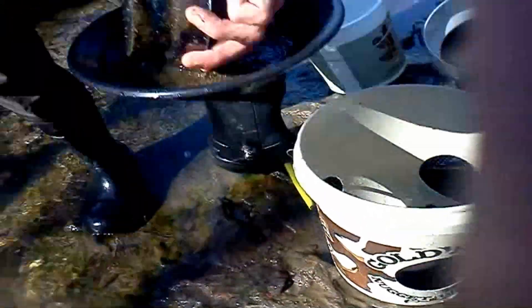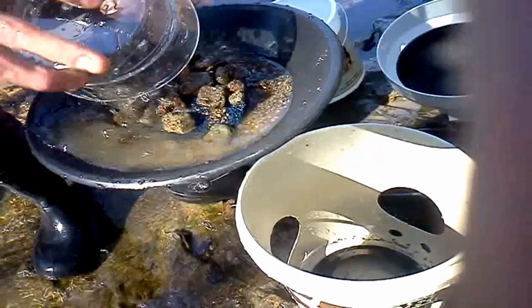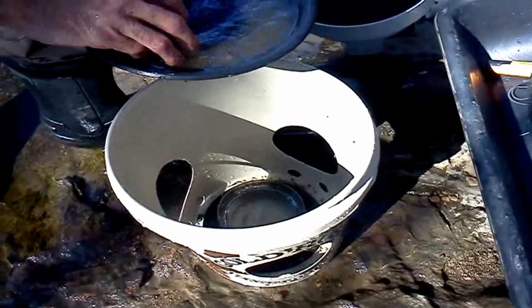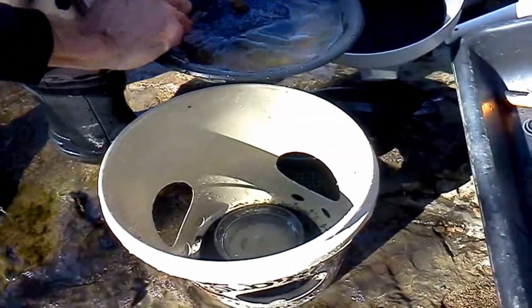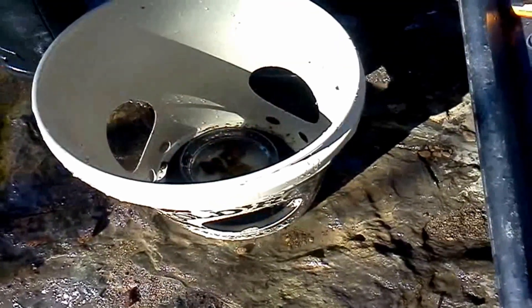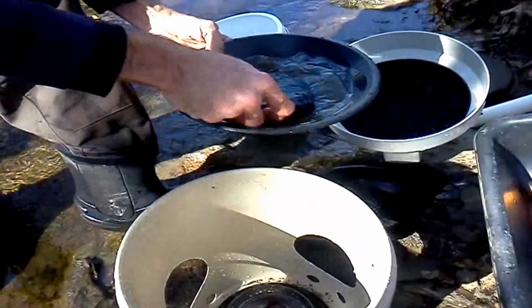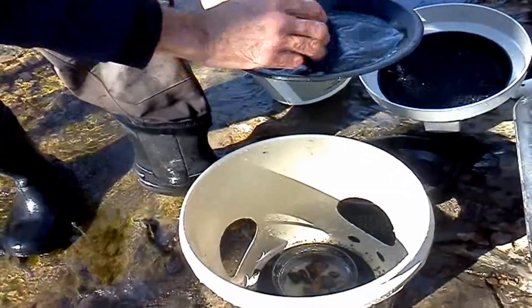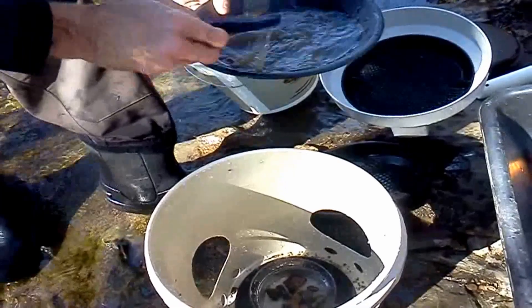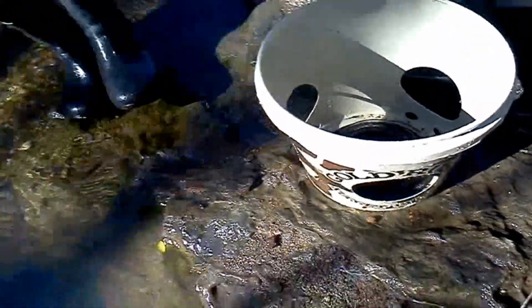Alright, I'll dump that right in there. Put your rocks back in. There's moss. And for it to go again. Nice.